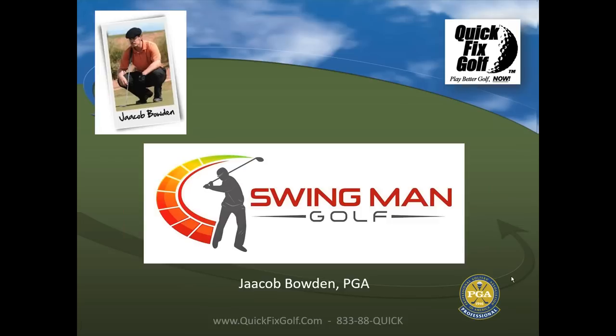Welcome to QuickFixGolf, our regular Wednesday night webinar. We're happy to have you on board. If you ever want to join us, it's absolutely free. Just go to quickfixgolf.com, look for golf lessons, hover over that, go down the menu, and you'll see golf webinars with the link. It's always Wednesday nights at 8 PM Eastern Daylight Time.